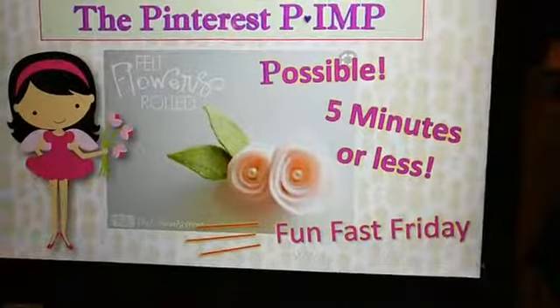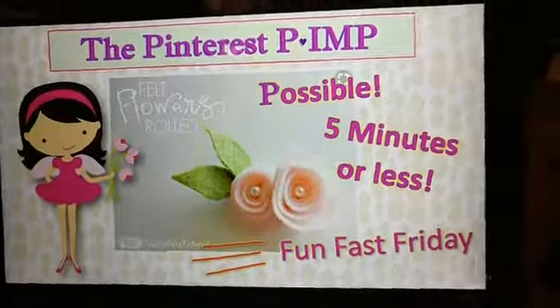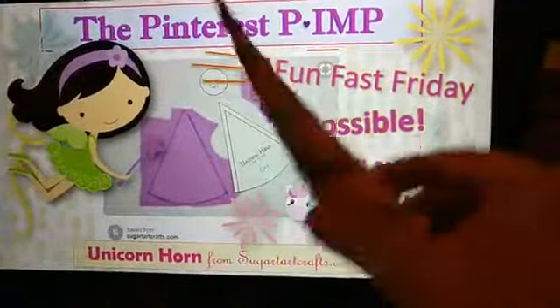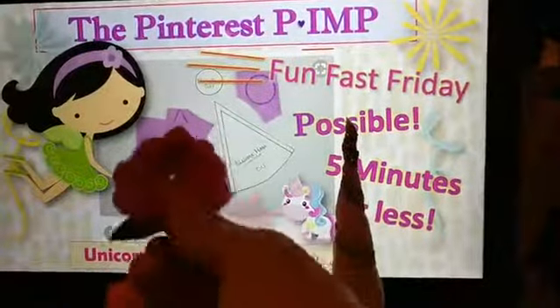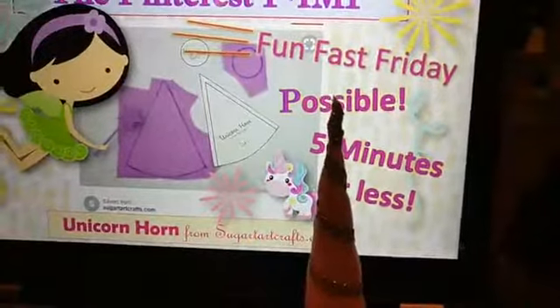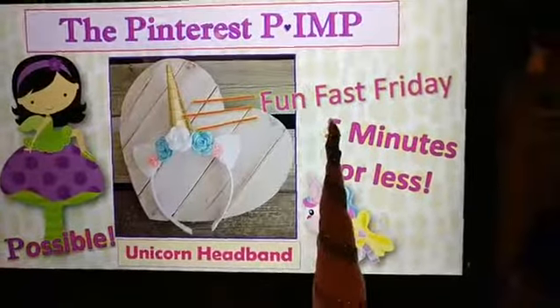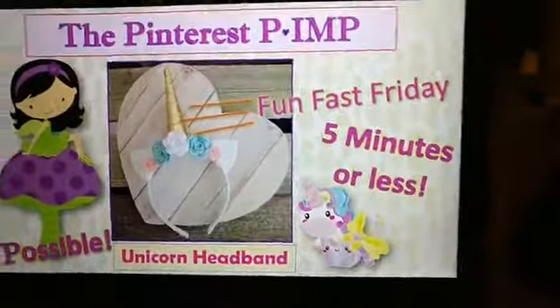So let's go over here and see what we're doing. Two weeks ago we made these flowers, and then last week we made the unicorn horns - here's one, and here's my flower. We made a whole bunch of them, and so today we're going to put the flowers and the horns all together and make the headband.